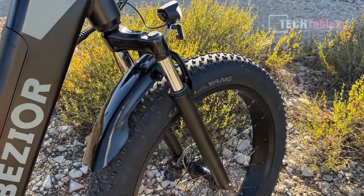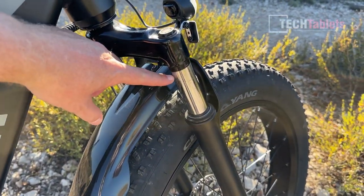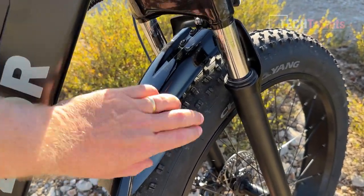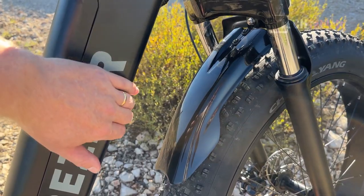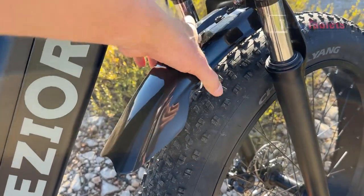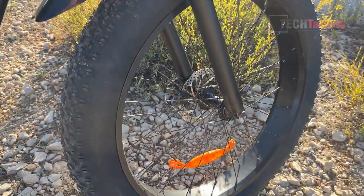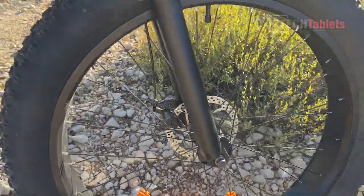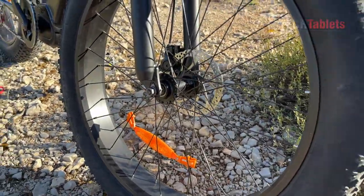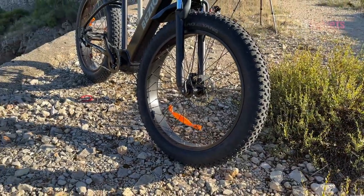The front shock is not great. It's got a nice bit of travel — it almost bottoms out, as you can see with the little oil mark there. I've noticed that the mud guard has actually struck up here, causing it to make noise and bend down, so I have to keep pulling it up all the time. I'd probably take those mud guards off. The front hub is not a quick-release hub, but it doesn't matter too much because we do have these four inch wide fat tires.